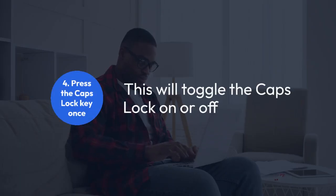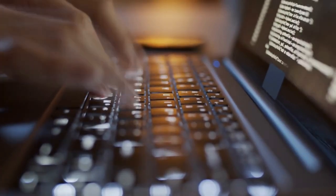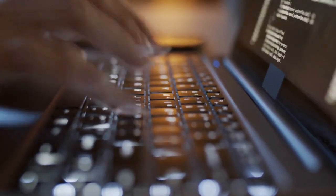Four, finally, if you're still unsure, you can try pressing the Caps Lock key once. This will toggle the Caps Lock on or off. If it was off, it will turn on and the indicator light will illuminate, if functional. If it was already on, pressing it will turn it off and the light will go out, if functional.